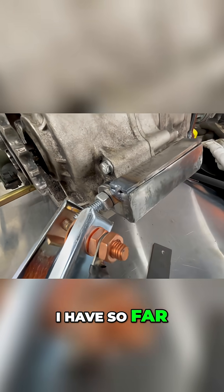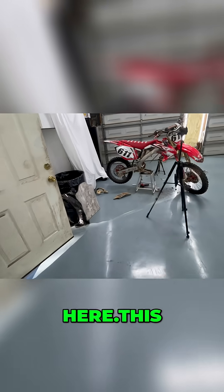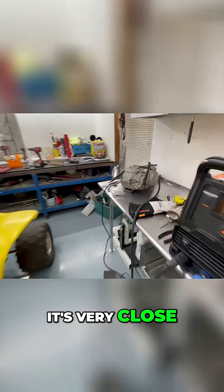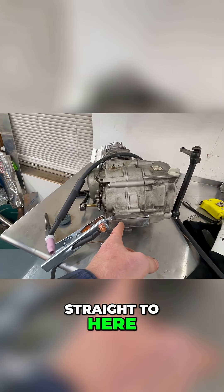This is what I have so far on the rear engine mount. Basically that sleeve I put in the middle — this sleeve right here — is almost the exact same width, very close. So it wasn't like I was just going to be able to put any tabs off of that straight to here.